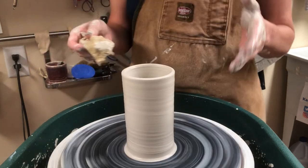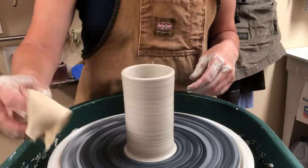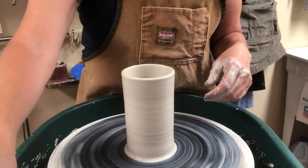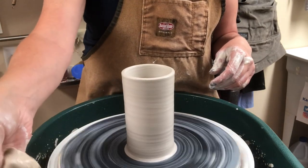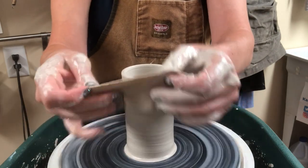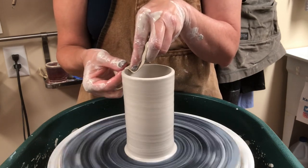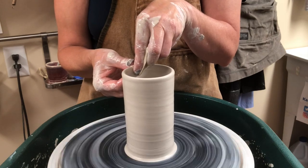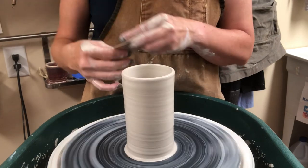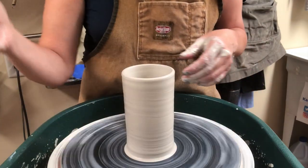If you wanted to use this as a drinking vessel, there's one other trick — use a chamois. A chamois is a piece of soft thin leather that becomes very soft and flexible once wet. Hold it over the rim on the right hand side and very gently wrap it around — that makes the rim super smooth. Just make sure you don't have any funny slip lines, and that is just throwing a straight cylinder.